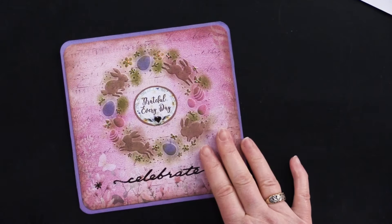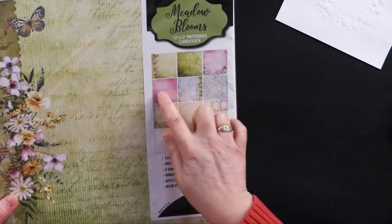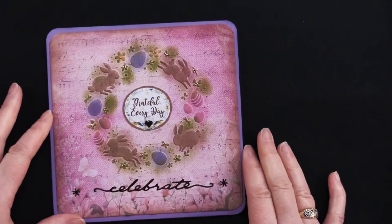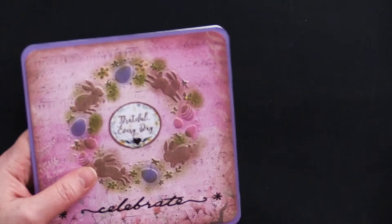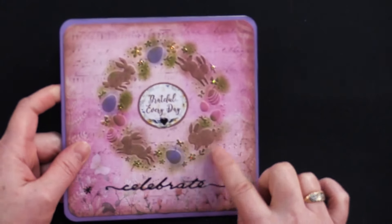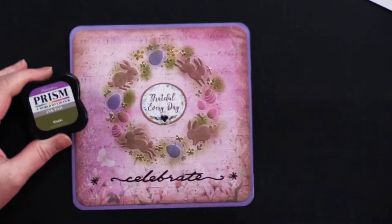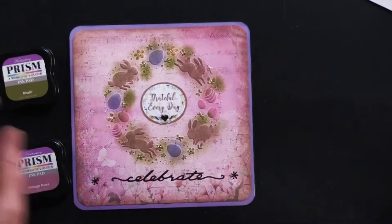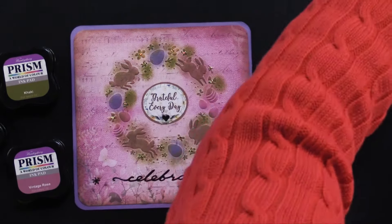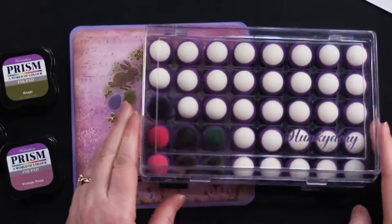For this card, Debbie used beautiful Meadows in Bloom 12x12 pattern cardstock — this sort of pinky one. She embossed it onto the patterned paper, which is so beautiful. Then she covered her 6x6 card with the coordinating solid cardstock in lavender, used a little corner rounder on each corner, and smudged a little bit of ink on each one. She used khaki for the little green bits, vintage rose for the Easter eggs, blueberry for some others, and velvet fawn for the little rabbit. These new daubers have little sliding lids so they won't come flying open when you don't want them to.